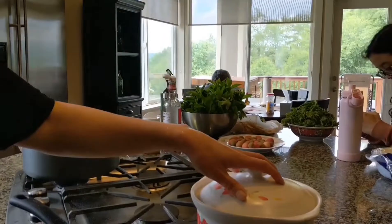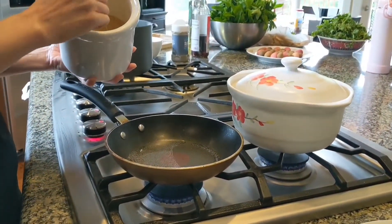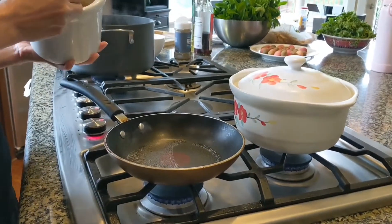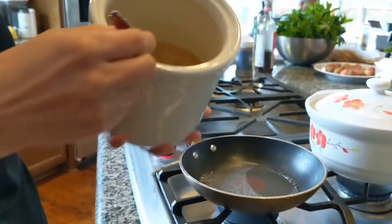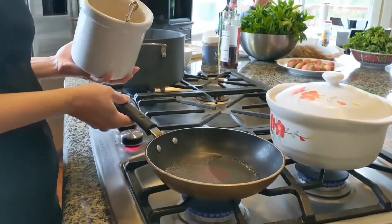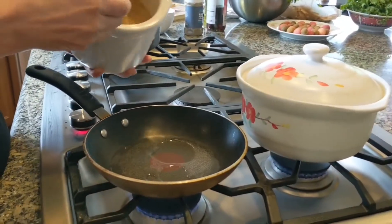While the catfish is cooking, I'm going to make a caramelized sauce to go with it. I'm using this type of brown sugar and I have a little bit of water already in the saucepan.